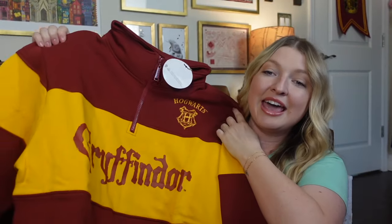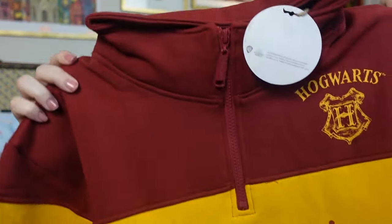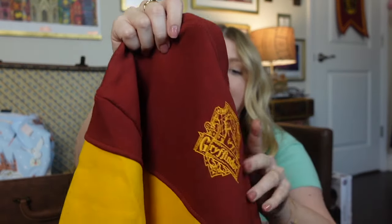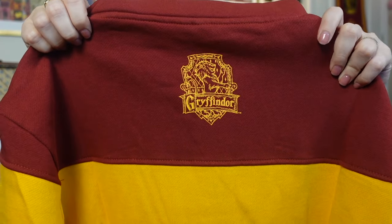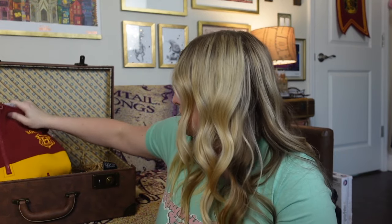Next is something to represent your Hogwarts house. Mine is Gryffindor, and they have these really cool three-quarter zip little jackets that you can throw over. On the back side it has the Gryffindor crest — super cute. Let's pop that one in along with the other one.